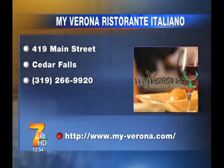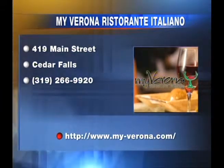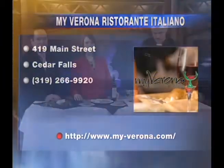Thank you so much. You're very welcome — looks great, easy enough for anyone to do. Chef Jordan Barco, My Verona in Cedar Falls. Great place. We'll be right back.